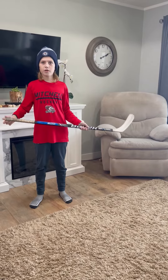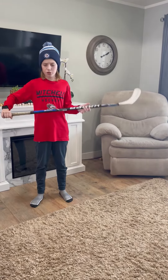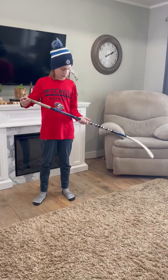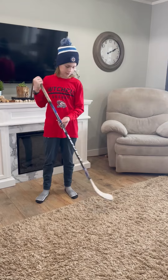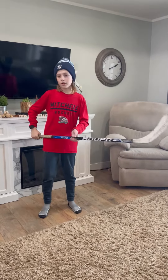This is a Bauer 500. I've been using this for my first year and then as a spare stick into my second year. It's been a pretty good stick — sometimes I use it in the backyard rink. I really like this stick.